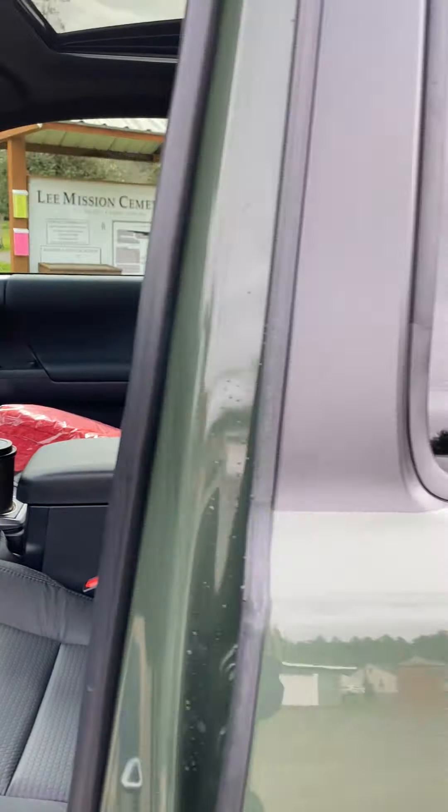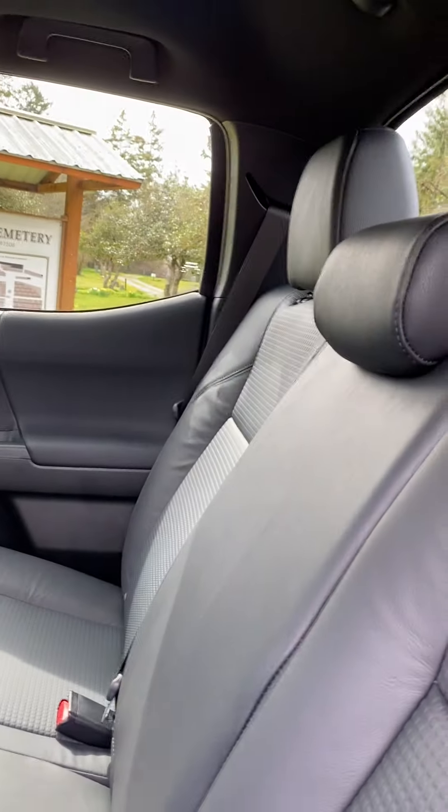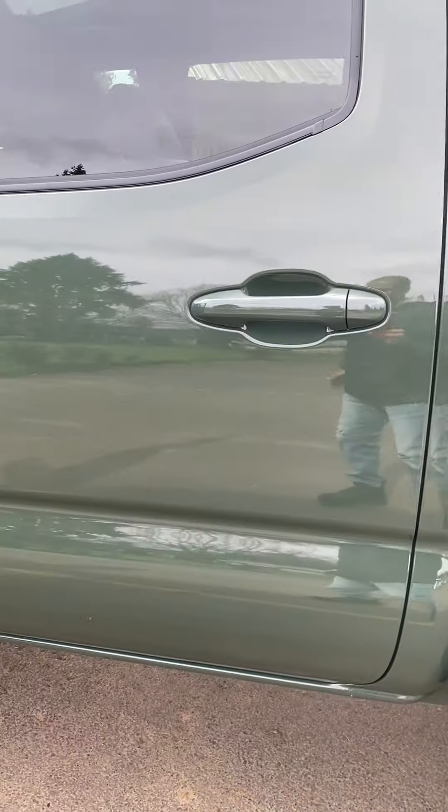Let me unlock this for you guys to see the back. Nothing really going on back here but the rear window. Yeah, I'm happy with the truck.